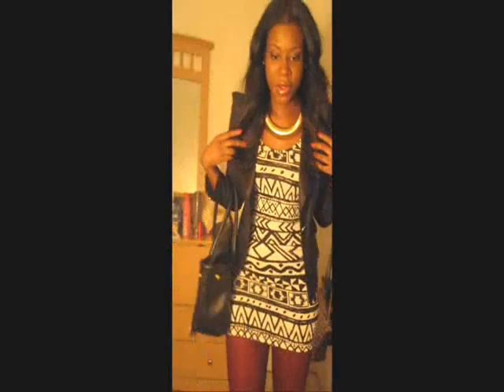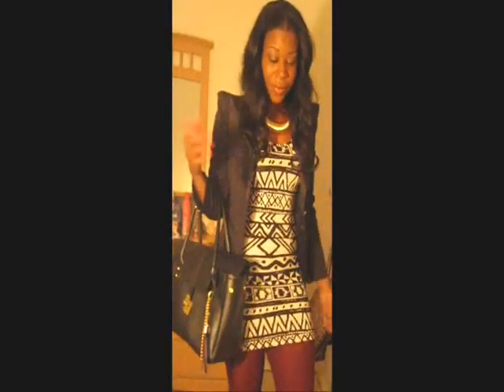So these are the looks, guys. Thanks so much. You can also do this with burgundy tights — it gives it a little pop.